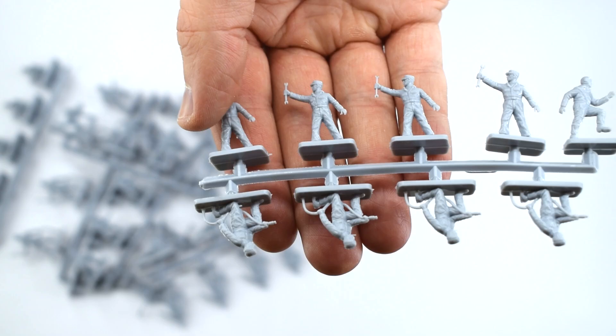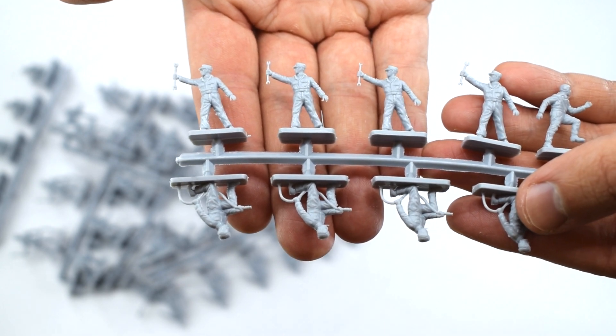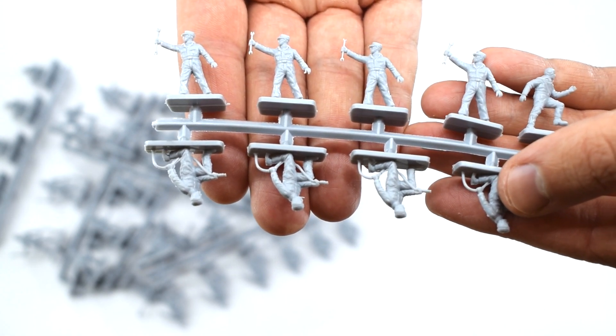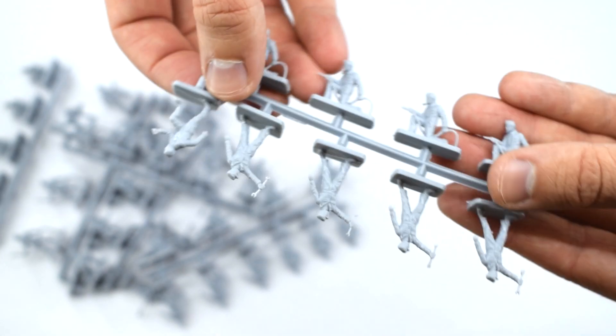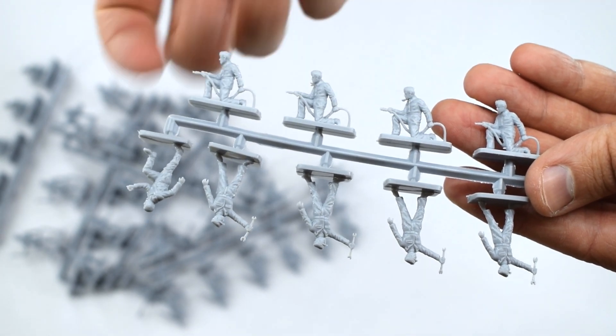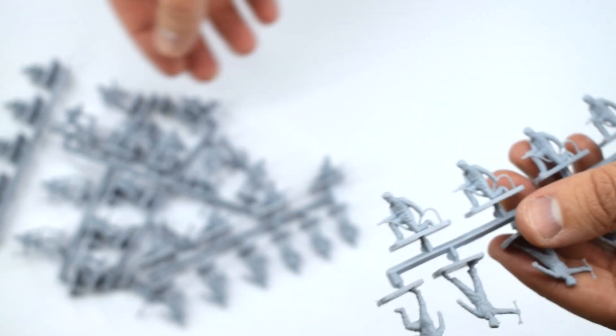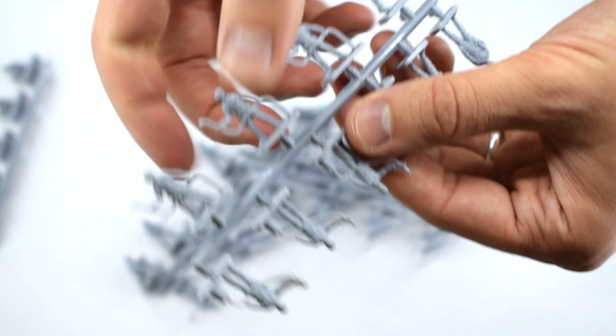The final sprue has a chap who seems to be holding up a wrench — maybe he's passing it to a colleague who's already on the aircraft. We've also got the guy who's running or climbing, and then four of these guys holding some sort of hose up to the aircraft — a slightly different one to the others. There are a lot of guys holding hoses in this set.